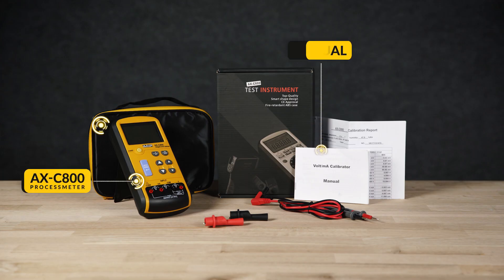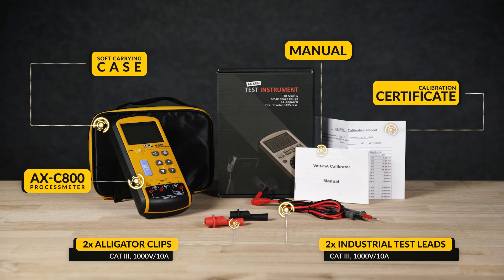It comes with category 3 test leads, alligator clips, a soft case, a user manual, and a calibration certificate.